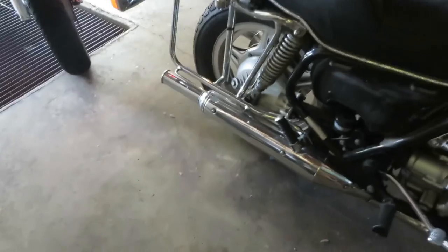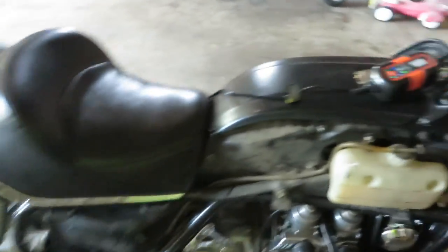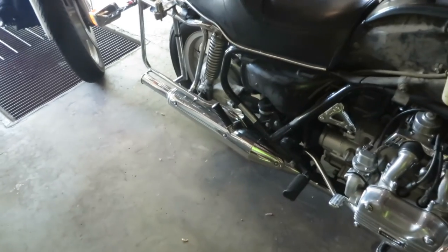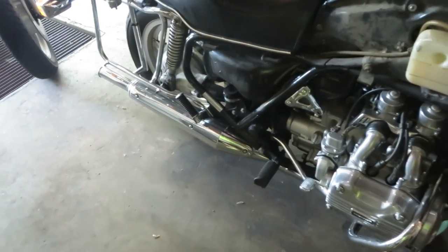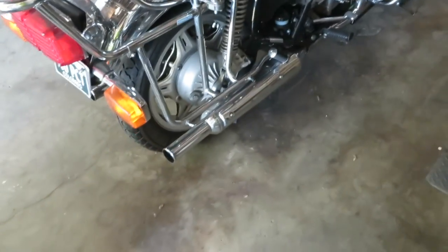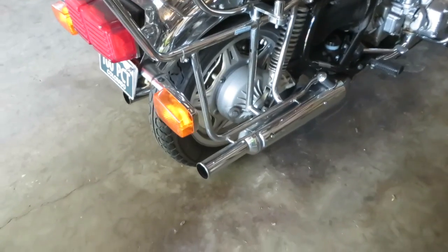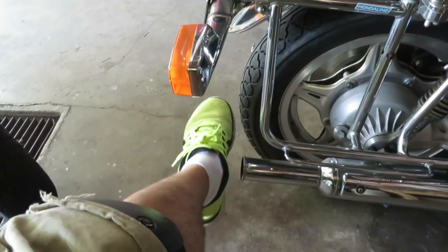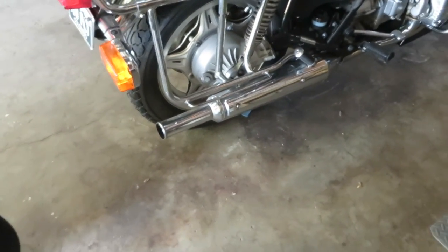There it is. I'm not sure how I feel about the exhaust note — it's not the deep bass I'm used to, but it's actually grown on me. I also just don't know if I like the look of these long pipes; they stick out all the way to the edge of the back tire. We'll see what I decide to do.